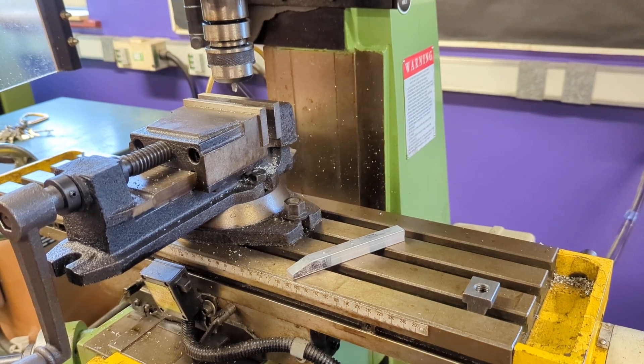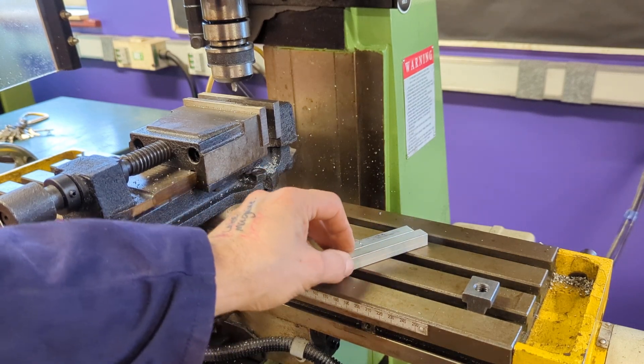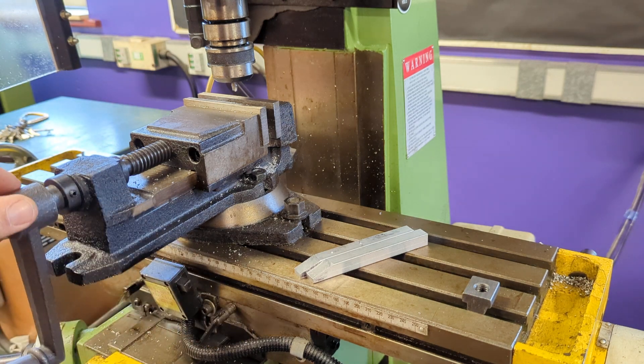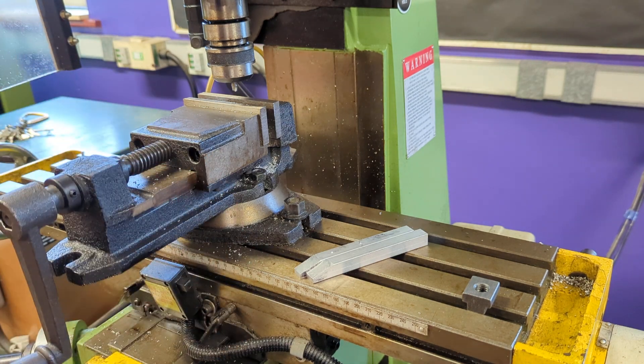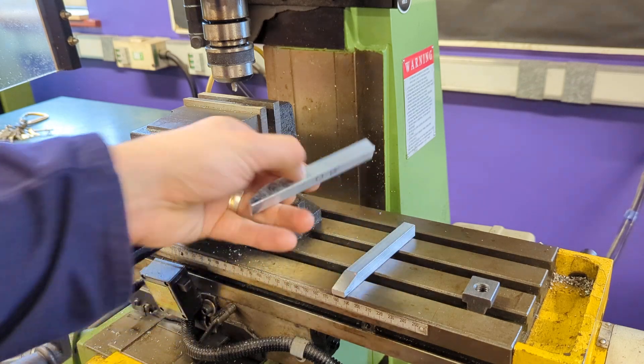I'm going to investigate clamping our work when we use the vertical miller. When we clamp our work on the vertical miller we have to be really careful - we need to hold the work securely. We don't want it to move, as that's going to affect our tolerance and accuracy, but it's also going to affect safety and the finish of the job as well. So let's have a look at some of the techniques we can use to make sure we clamp our work safely.